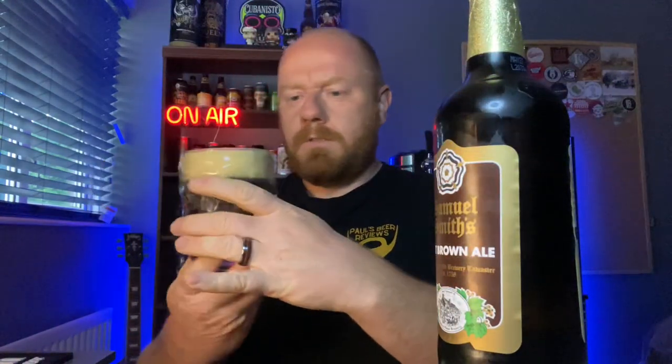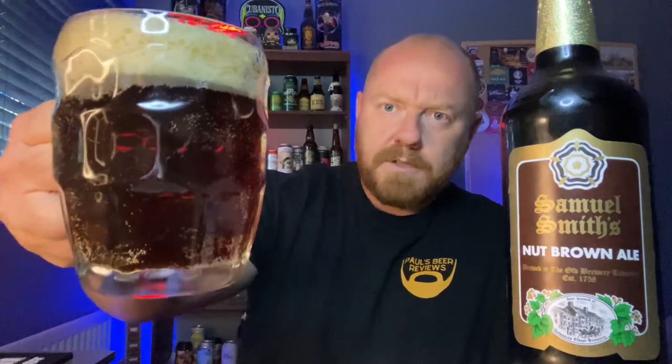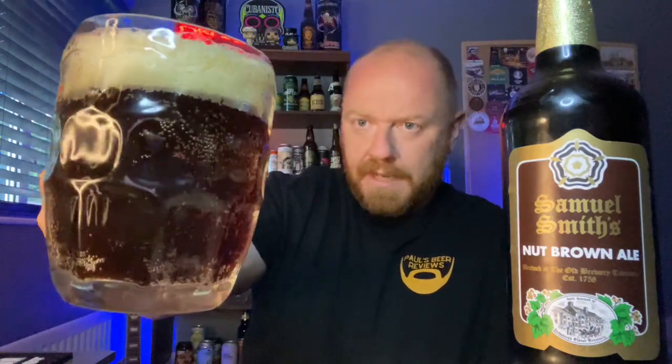Oh, that is a nutty looking ale. I think this glass needed a bit of a wipe — it had condensation sticking to the side, not anymore. But yeah, there she is in the glass. She looks the part. It's got a lovely sort of dark red-brown colour to it, ruby bleeding through it. It's got a solid one-and-a-bit finger foamy, just off-white head to it. Let's get the aroma.